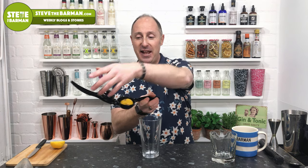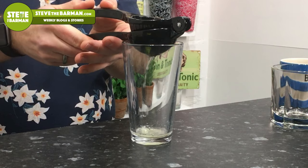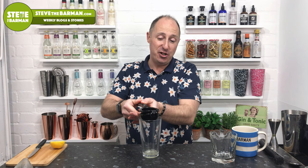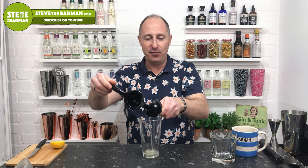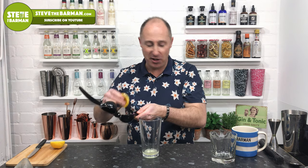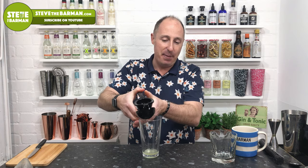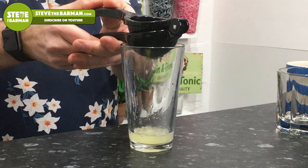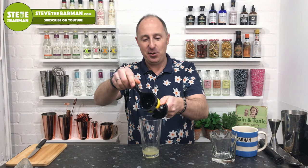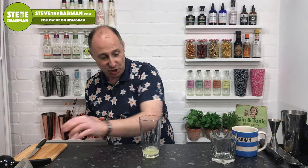Turn it around, upside down, and just very gently squeeze it in. Sometimes I would measure this, but I know these lemons — I get them from my fruit and veg lady, so I know how juicy they are. I'm gonna use the whole lemon, which should be about 25 ml, one shot. So that's our lemon juice — bang on 25 ml.